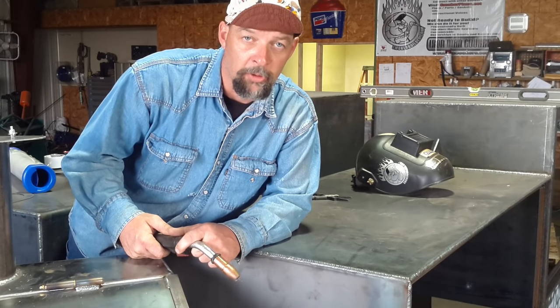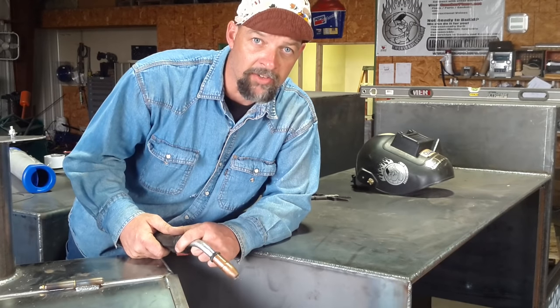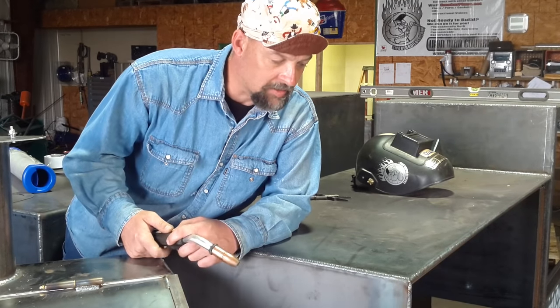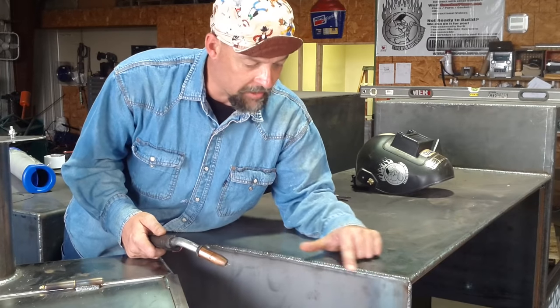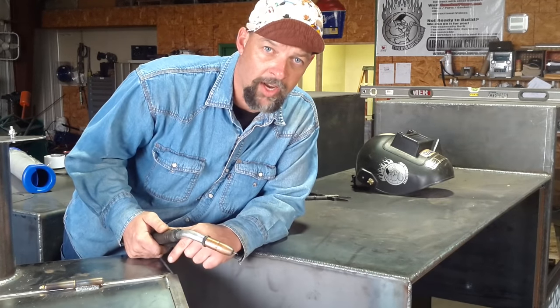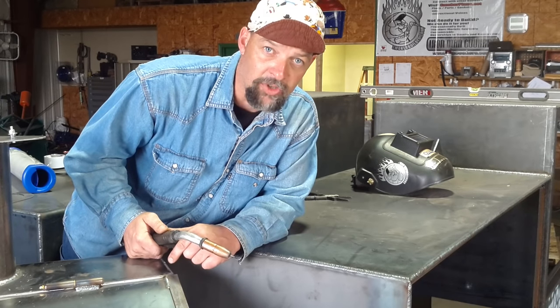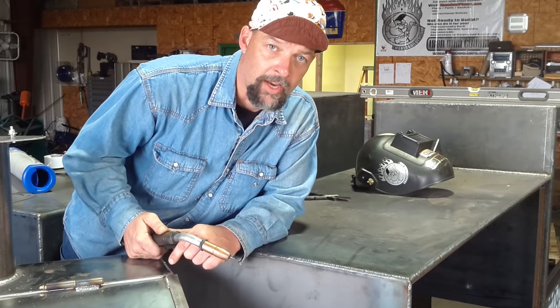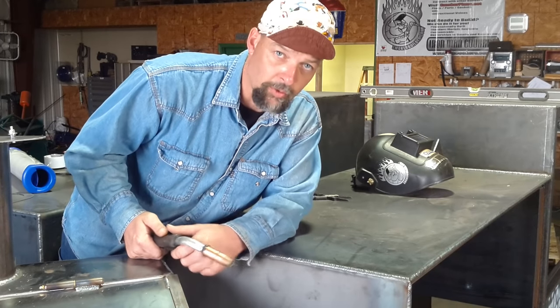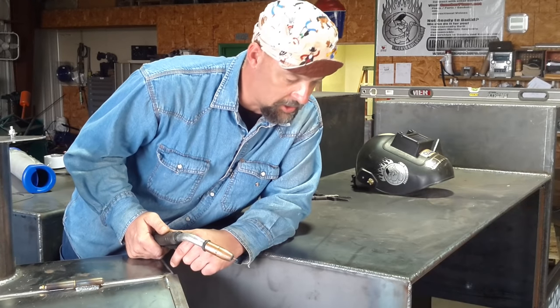Hi folks, I'm Frank Cox with SmokerBuilder.com. Today's tip is a MIG welding tip about how to make a consistent weave pattern on quarter-inch plate or thicker metal — three-sixteenths, something like that — where you can run a pretty good bead and burn in pretty good. This particular cooker is a reverse flow smoker and it's a square cabinet that I'm building for a customer.